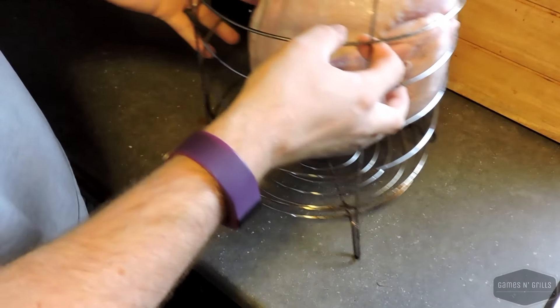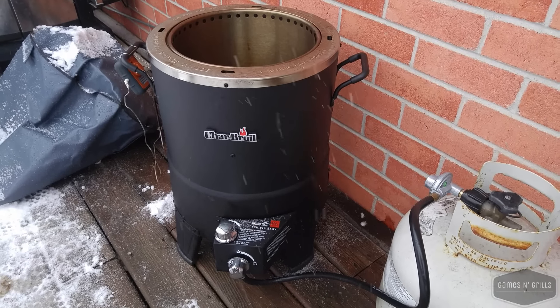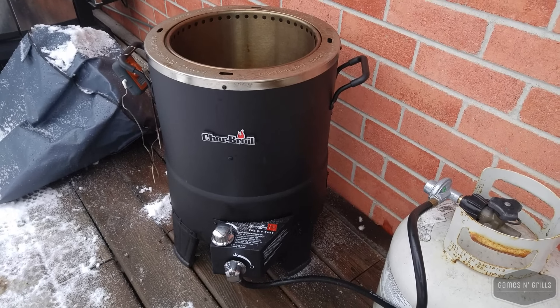Next step is to get the Big Easy going. First we turn on the gas, then hit the igniter. I don't know if you can see anything but I can feel the heat coming out of there already. The Big Easy is going — we'll let her heat up, it doesn't take too long. I'm going to get a temperature probe stuck in the turkey and then we'll drop her in.